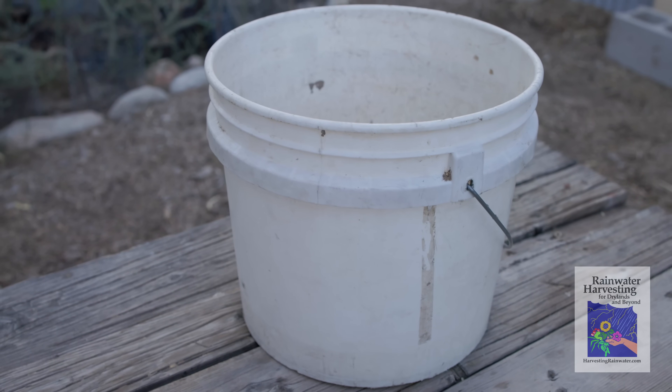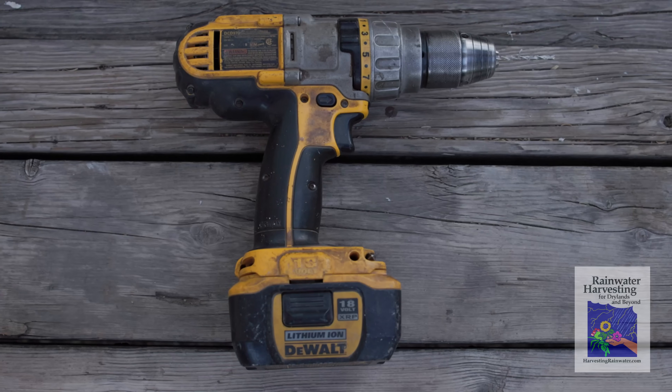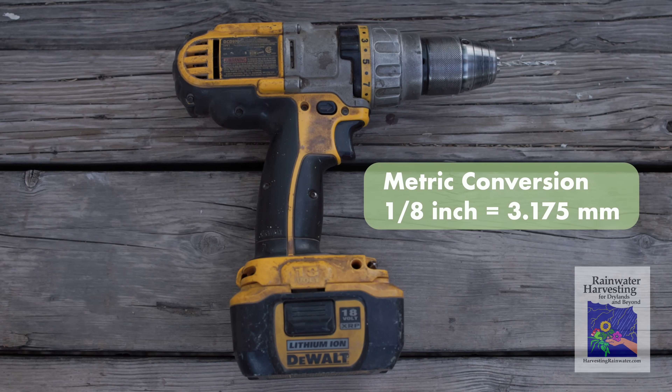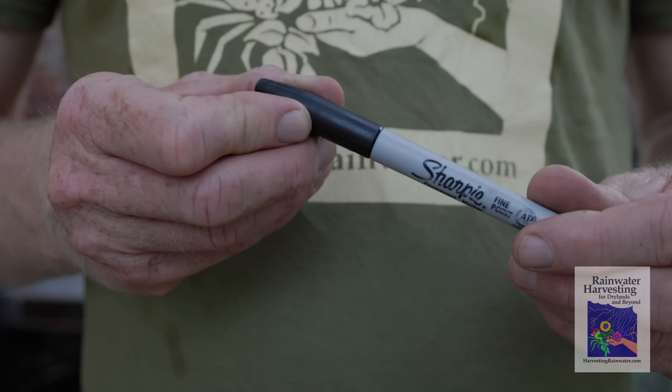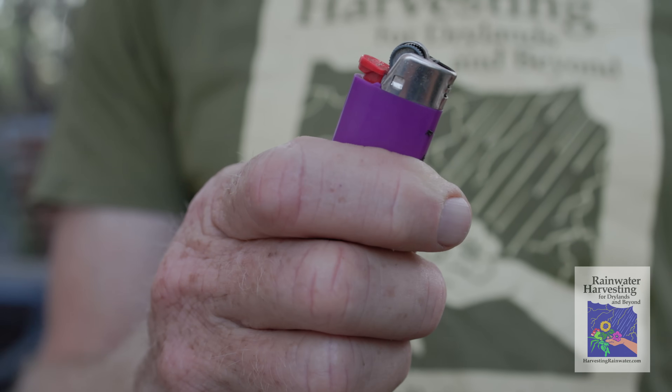So what do you need? A plastic bucket with a metal handle, ideally either three to five gallon size. And then you want a drill with an eighth inch diameter drill bit, a Sharpie permanent marker. And if you don't have a drill, you can use just a nail — heat it up with a lighter or fire.